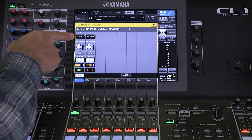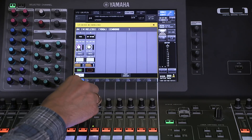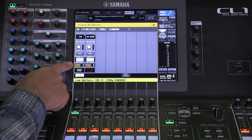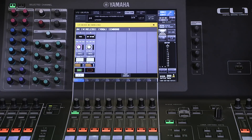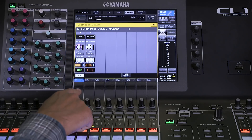We can see the name of the receiver, the frequency, the RX gain which we can adjust, mute, quality, RF level, and battery status. And look — we have a low battery here and we're seeing the warning message.